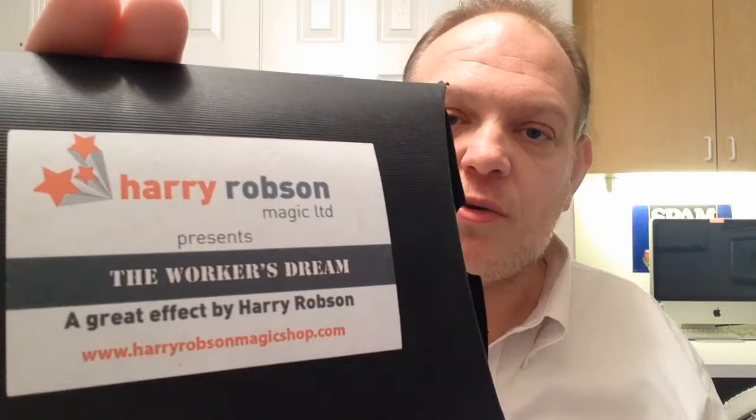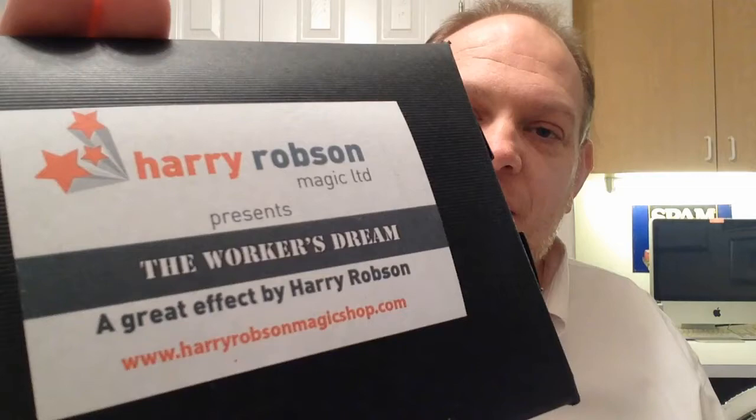Hey everybody, Jeff Stone here on day 39 of the year 2015. We're looking at Harry Robson's 'Worker's Dream' at magicreviewed.com. It's a great effect by Harry Robson — though calling it an effect is a little misleading. This isn't really an effect; it's a utility device.